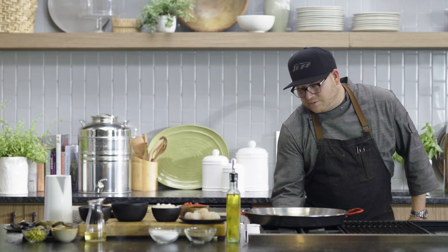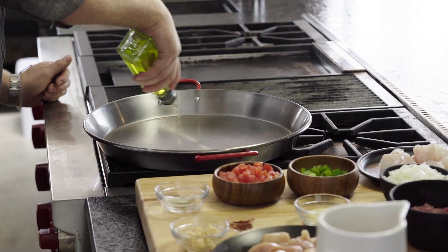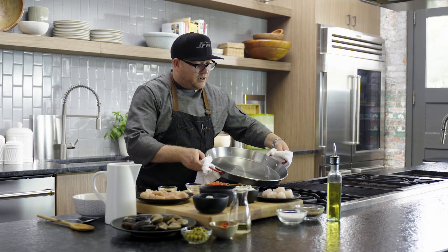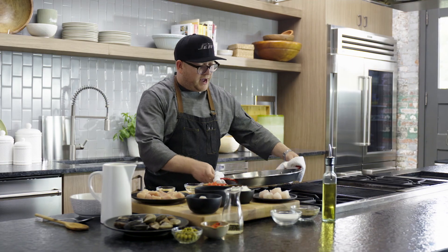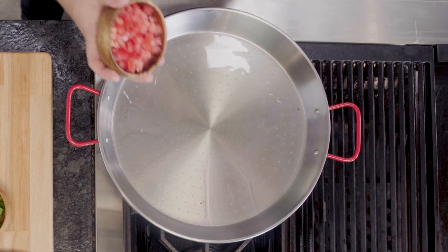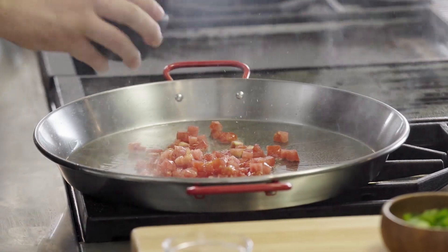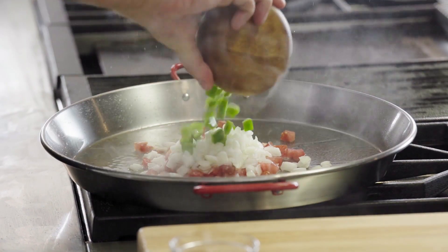The first thing that I want to do is turn my burners on to about medium-high heat. I'm going to add olive oil to my paella pan, making sure that I move the pan around so I'm coating the entire bottom. With a paella, it's going to need to start off with what they call a sofrito — the sofrito is really tomatoes, onions, and peppers.